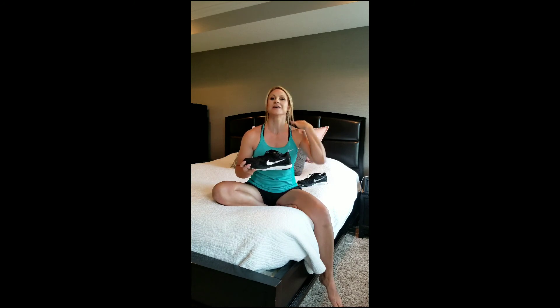I have to say, this is my absolute favorite training shoe — love it. I've actually worn it so much now that it's kind of broken down, so I'm going to have to get a new pair, which is absolutely fine with me because I love my shoes.